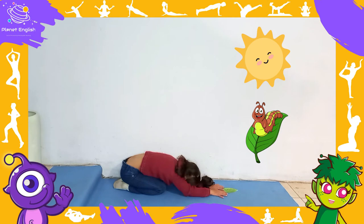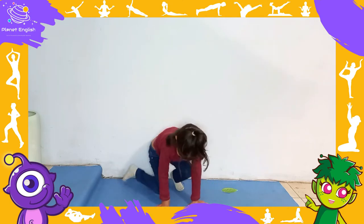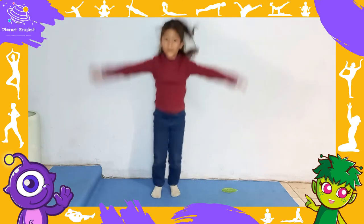...and pop! Out of the egg came a tiny and very hungry caterpillar. Move from the child's pose into a standing pose and do a star jump to pop out of the egg!